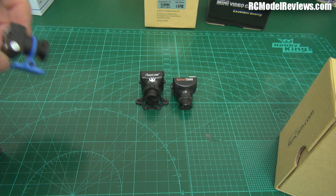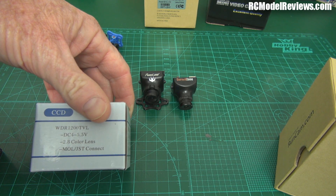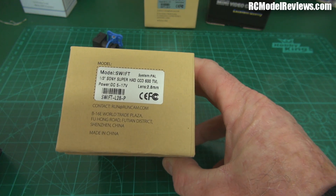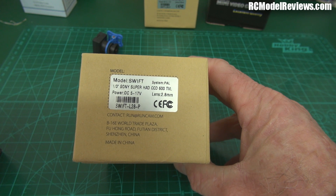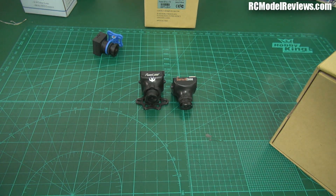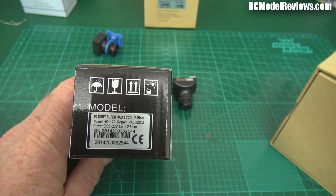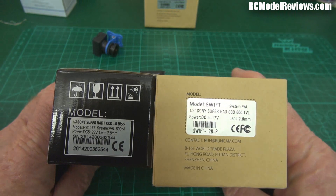This CMOS camera has a very narrow voltage range — up to 5.5 volts. These CCD cameras have a much wider range of operation. The Runcam Swift operates from 5 volts to 17 volts — basically two to four cells — so you can run it on a two to four cell pack without any voltage regulation or BECs. The straight HS1177 from Surveil Zone has an even wider range: 5 volts to 22 volts, so you could in theory run it on a five cell pack as well. Not many people run more than four cells on their FPV models, but if you do, the HS1177 is probably a better bet than the Swift.